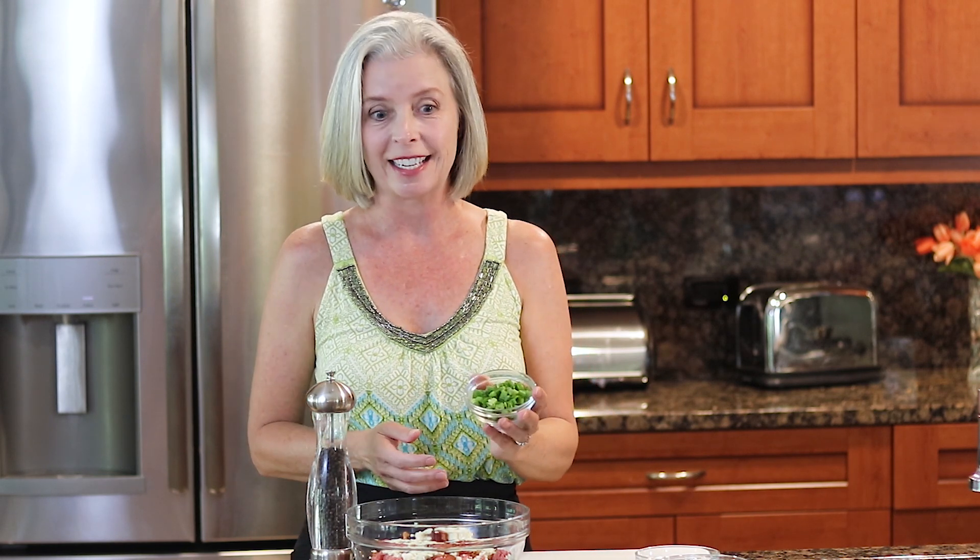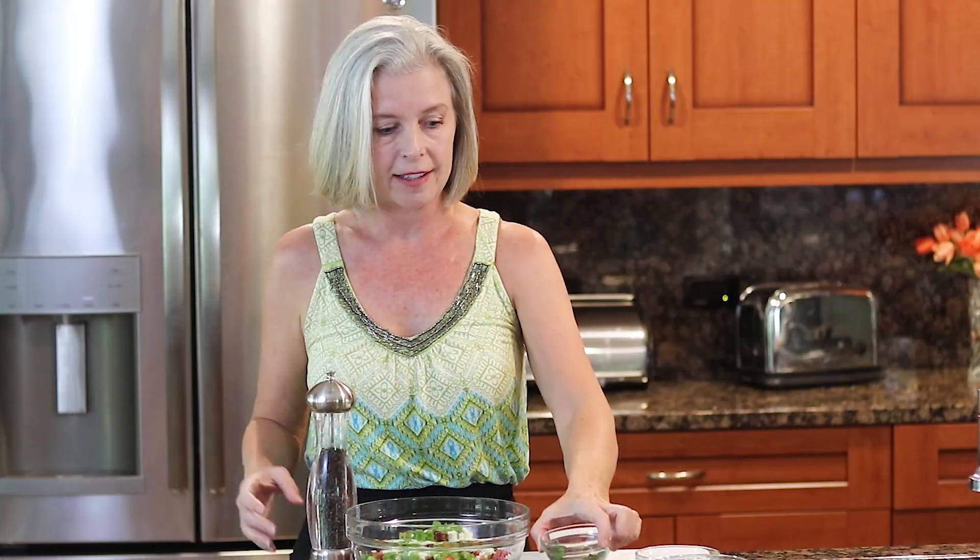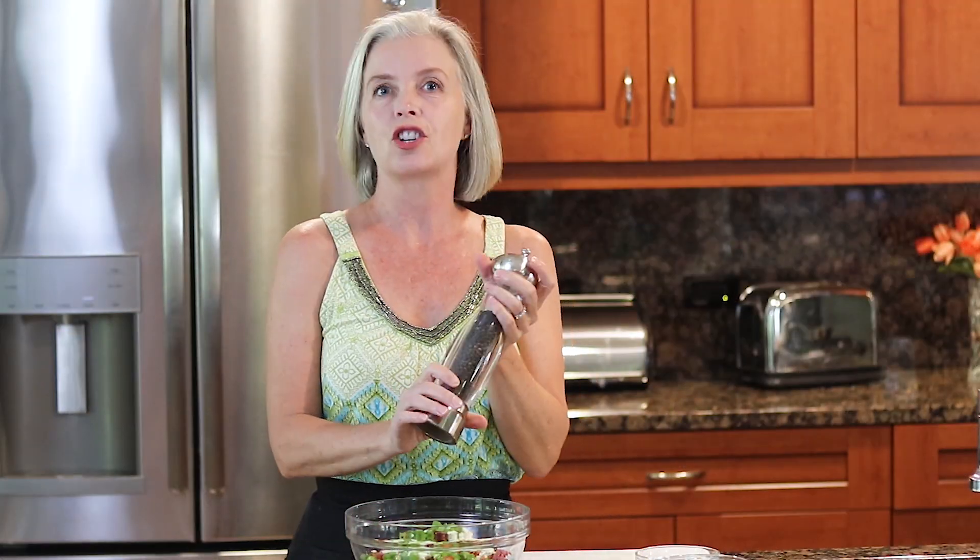Add the bacon to your ground beef — nobody ever said this was healthy. Also add one tablespoon of Worcestershire sauce, which gives it that steak-like flavor, and a couple of ounces of crumbled blue cheese. Do not overdo the blue cheese because you still want to be able to taste that wonderful bacon. I would normally salt the ground beef, however the blue cheese is very salty and so is the bacon, so lay off the salt and salt it later if you think it needs it. Add some sliced green onions — that is it for the bacon blue cheese burger.